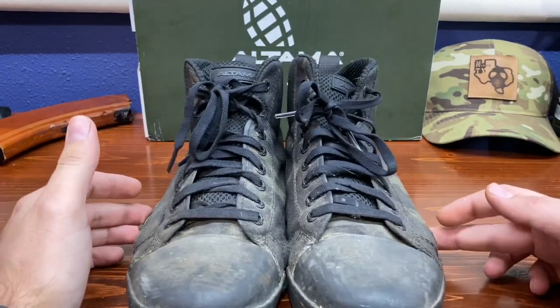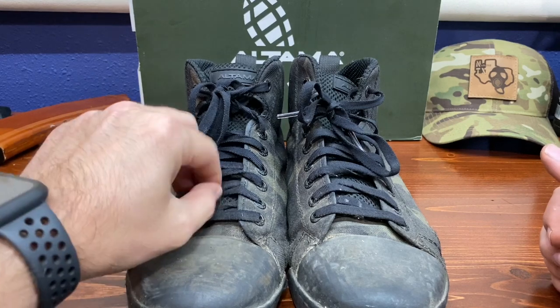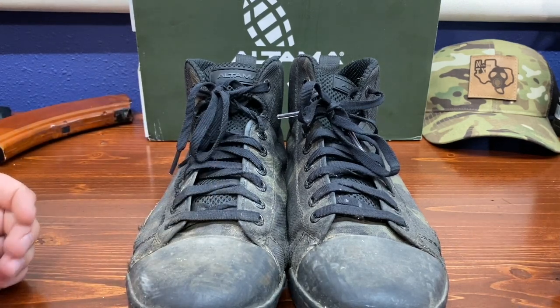They kind of look like Chucks, but they are a little thicker, which is good because Chucks look like clown shoes on me.